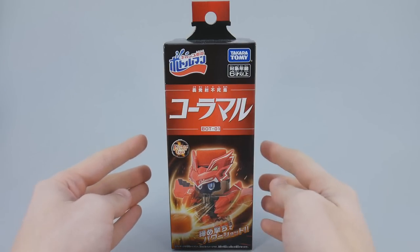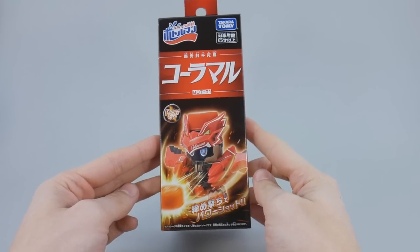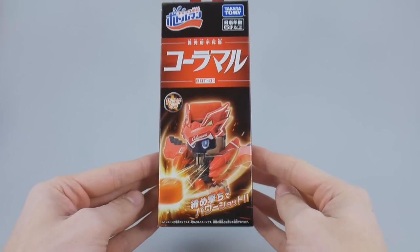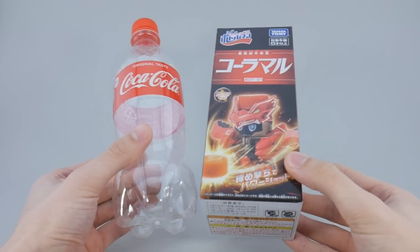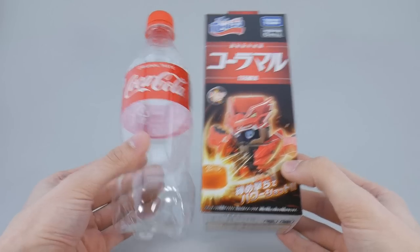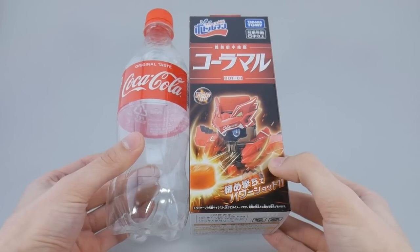It just has a very pleasing design to it — I especially like the top side here. Every Bottleman is based off of a different kind of bottled drink, and in Kolamaru's case, he's pretty clearly based off of Coca-Cola.